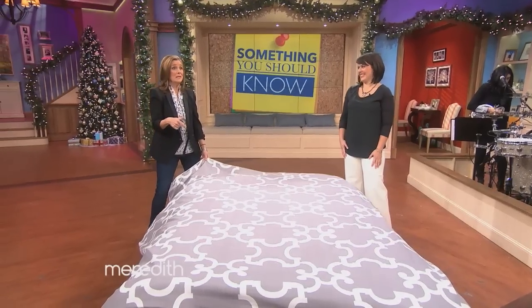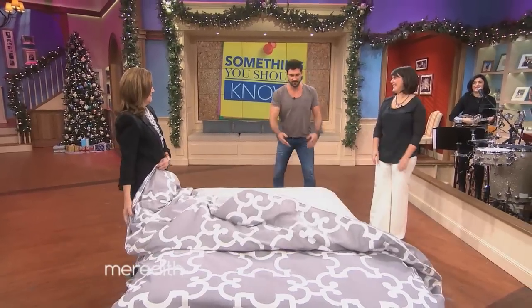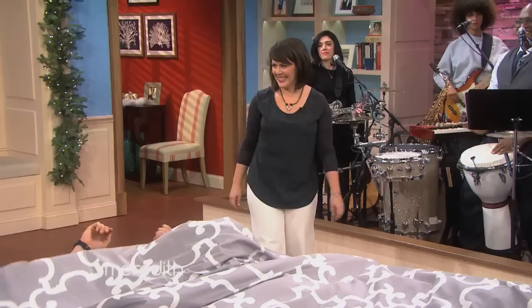But now that we've got our bed made, we need someone in it. Someone — who would that be? Our thanks to Stephanie. Our thanks to Max.